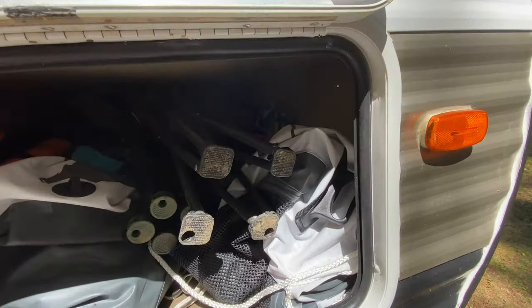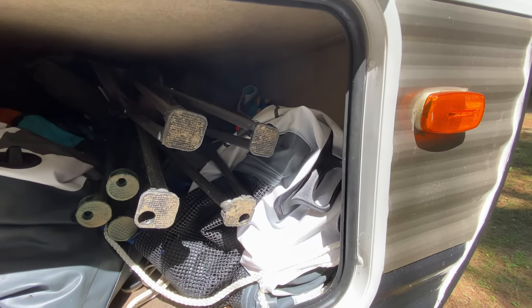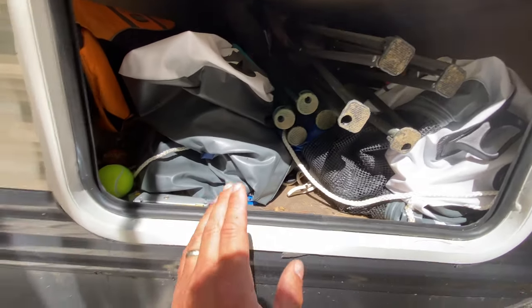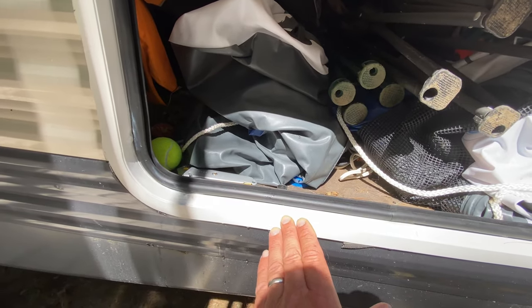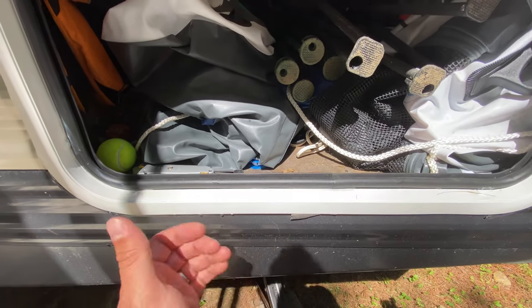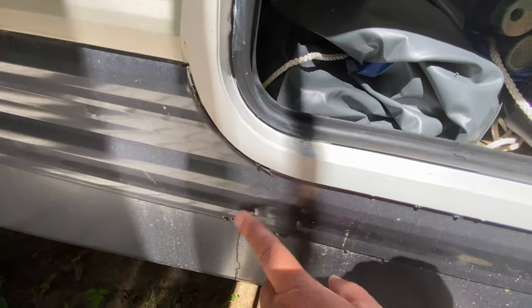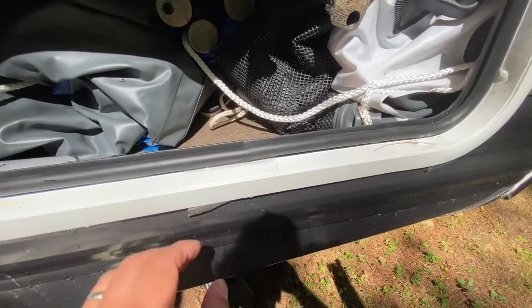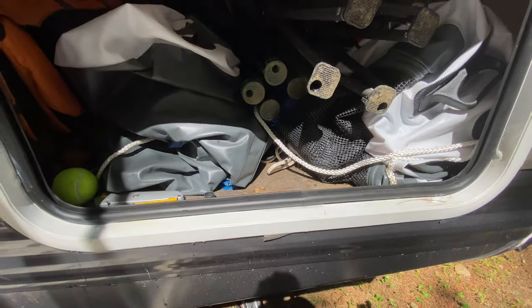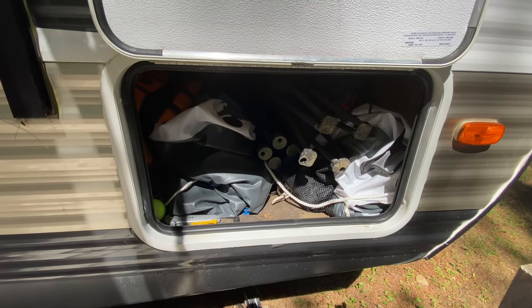I took the old door seal off — it's going to leave some adhesive behind — cleaned up the adhesive with a razor blade and some mineral spirits. You don't want to gouge the paint, so be gentle with it. I cleaned all that up, put the new gasket on, and everything's nice and dry inside. I've been running the AC for a few days now and the water is puddling down here and dripping down the outside of the trailer as it should be, no longer going inside.